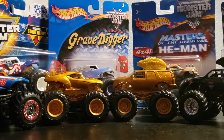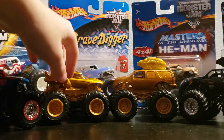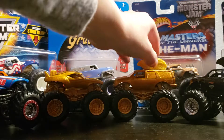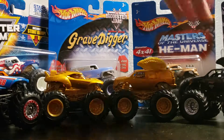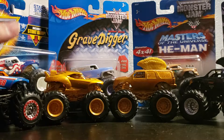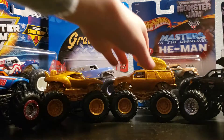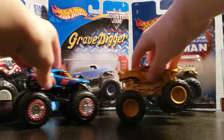Hey guys, this is Jackson and we have the Golden Machines Hot Wheels World Finals and the Mohawk Warrior in gold. We have this Mohawk Warrior, just the regular one, and then we have the regular World Finals Hot Wheels Monster Truck. First we are going to be taking a look at these Hot Wheels trucks right here.